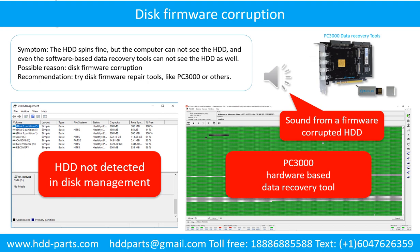Disk firmware corruption — symptom: the hard drive spins fine, but the computer cannot see the hard drive, and even software-based data recovery tools cannot see the hard drive. Possible reason: disk firmware corruption. Recommendation: try disk firmware repair tools like PC3000 or others. The following is the sound from one of the hard drives which experienced disk firmware corruption — it sounds like a good hard drive, but the computer cannot detect it.